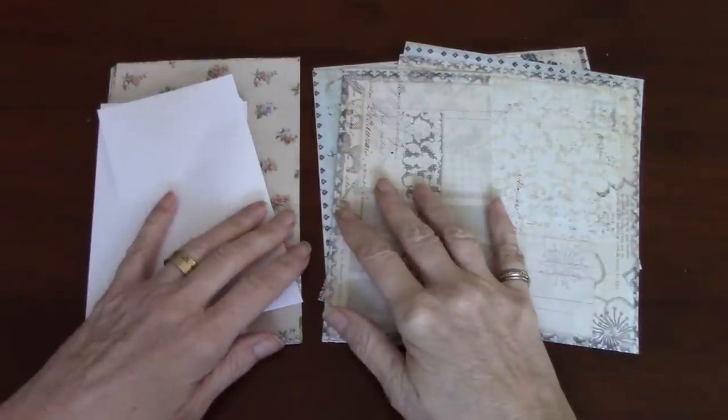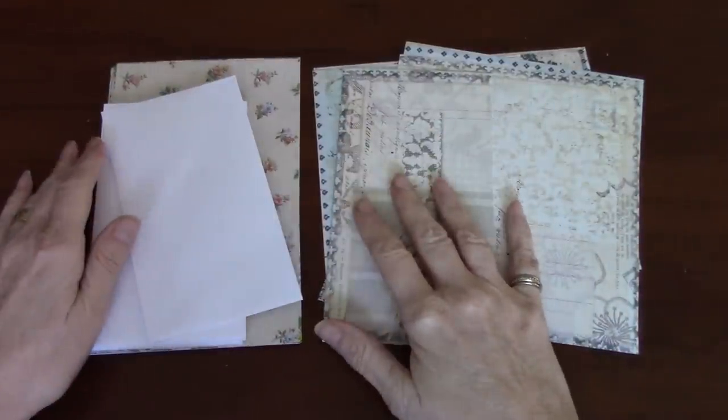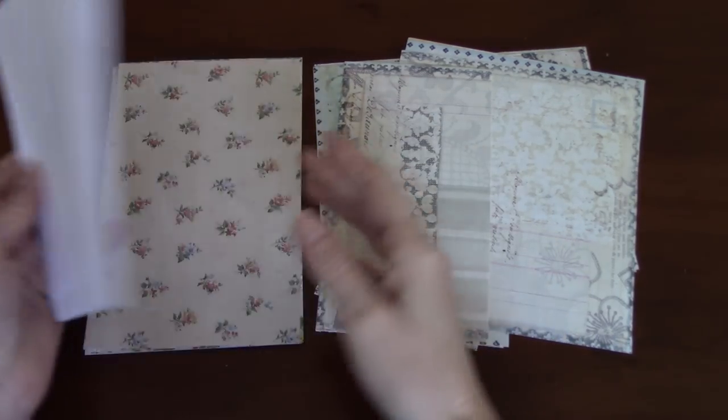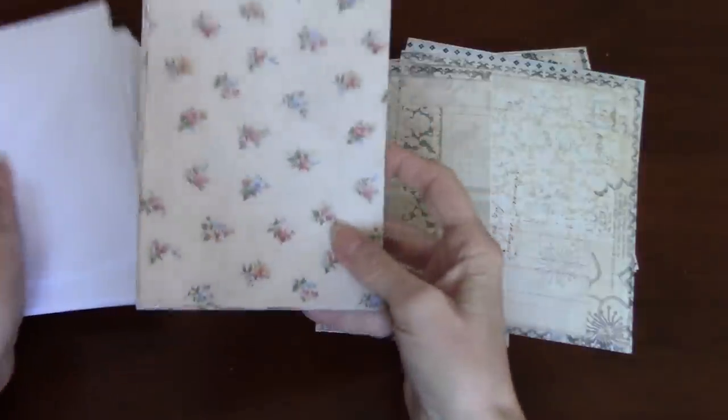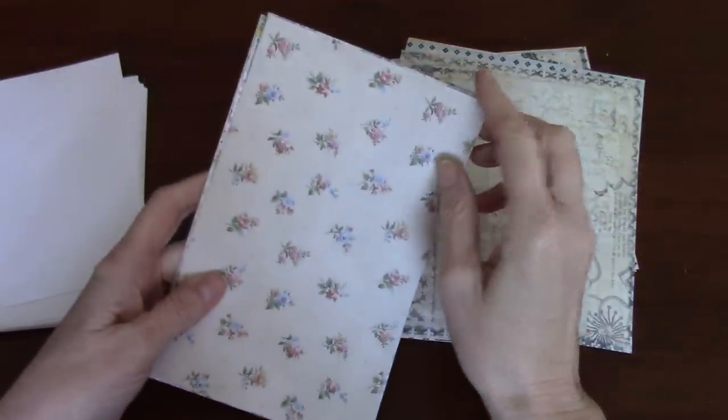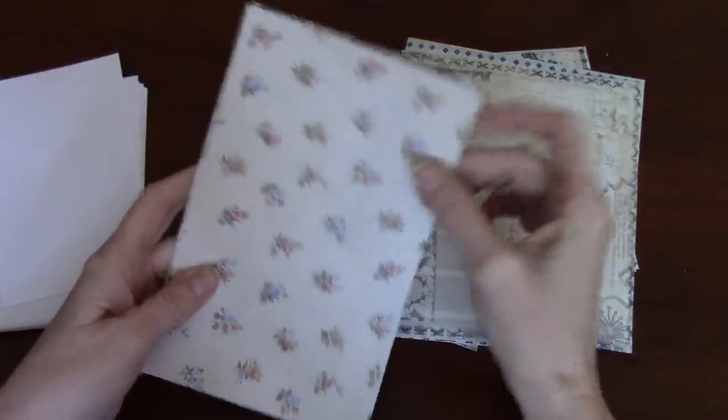Hi everyone, it's Wendy. Welcome back to my channel. Today I'm going to make an envelope flip, but I'm going to use the Tim Holtz wallpaper as the background for it instead of like a tag base or that sort of thing.